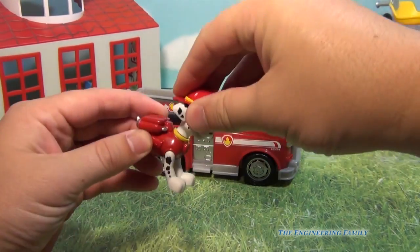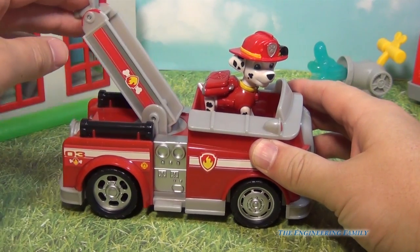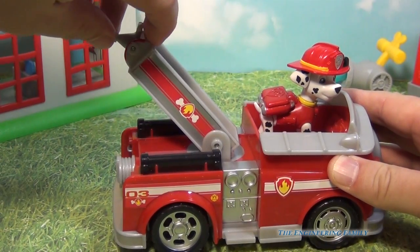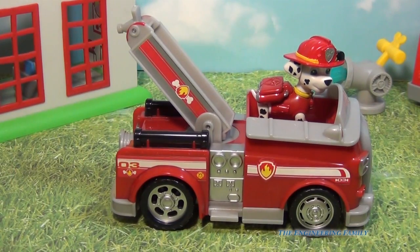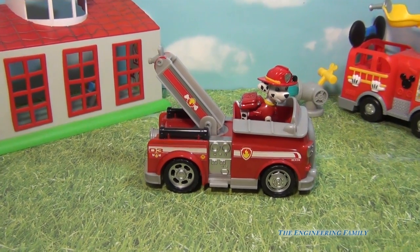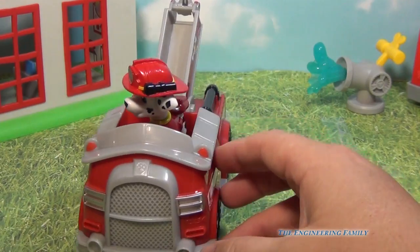Marshall can fit perfectly inside the fire truck. With Marshall inside the fire truck, it can lift up and down. Even the hose can be aimed so that you can fight a fire. And of course the wheels roll real nicely. In the background you can see some other fireman toys — one is from Peppa Pig and the other is from Mickey Mouse — just to show that you can play Marshall with other toys as well.